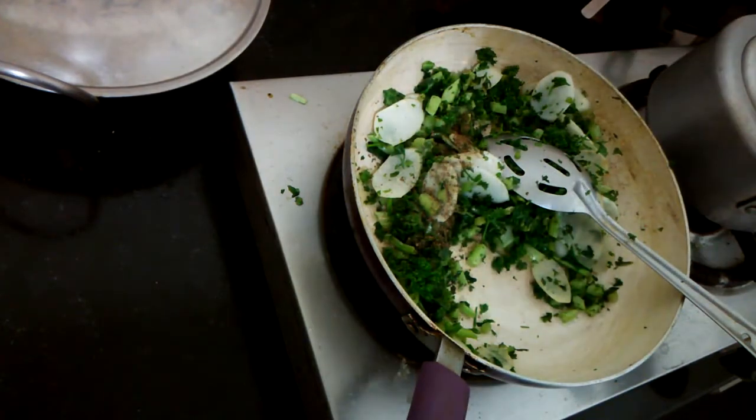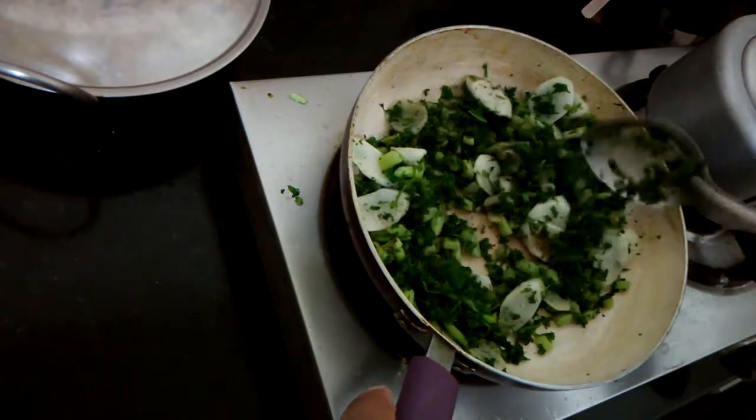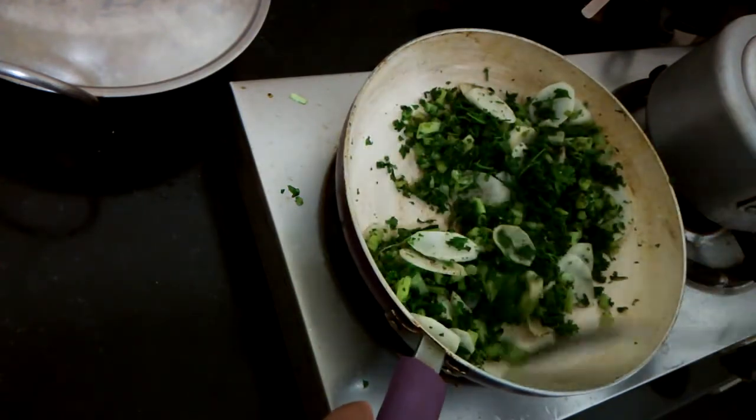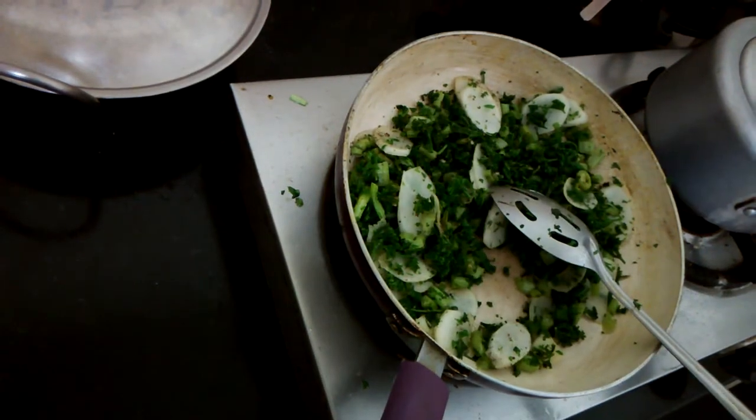Just a little bit of it — toss it around. Always keep some of this powder in your house; it's way better than what you can buy in a store and it really elevates the flavor profile. And you're actually done — I'm turning off the stove now.